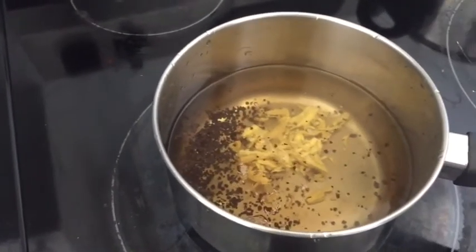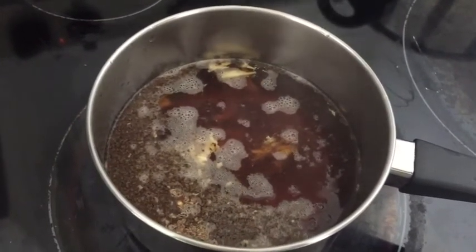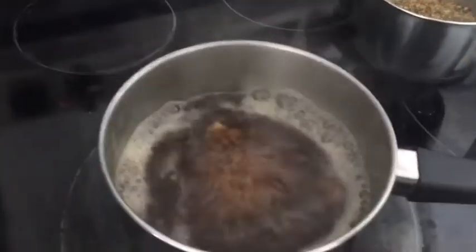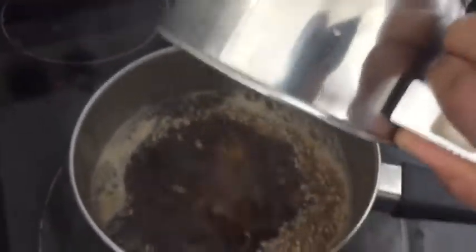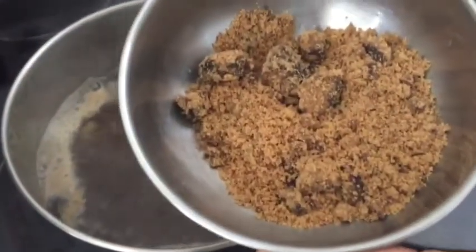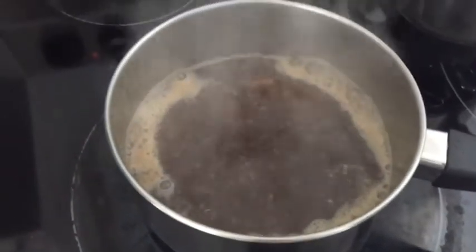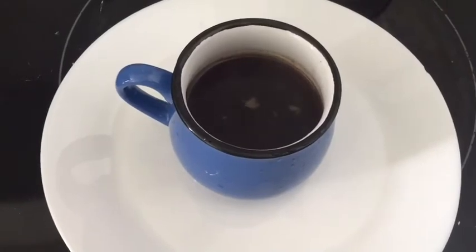Let it boil for ten minutes. Once it gets boiled, you can add the coarsely crushed ingredients I prepared before. It will take some time to boil so that all the ingredients mix together. In that time you can add the sweetener. Once the tea is fully boiled, switch off the stove and serve the hot corona tea.